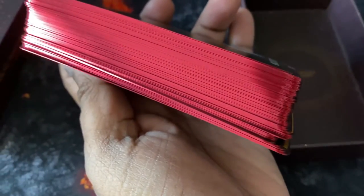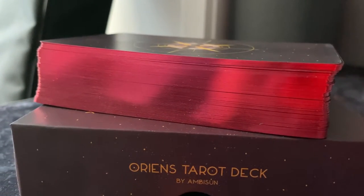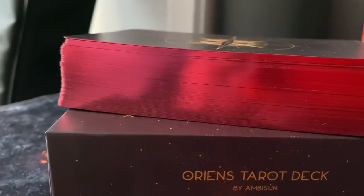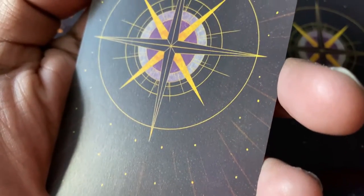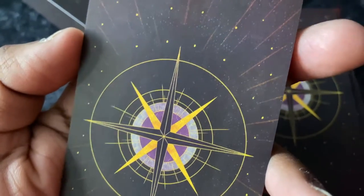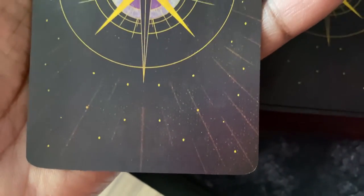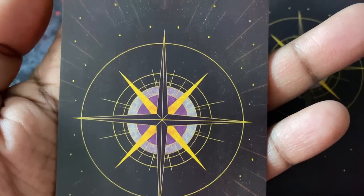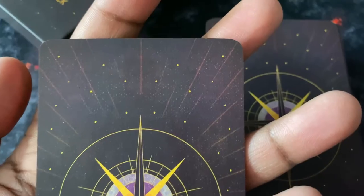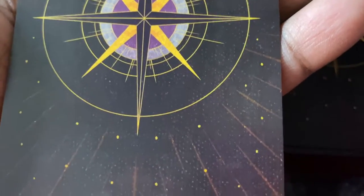The cards are gilded in a crimson or maroon color — my favorite color, red. It looks very nice but attracts a lot of dust. The back of the cards features a beautiful compass design, and if you look closely there are two shadowy figures whose bodies blend into the center of the compass. Very nice design overall.